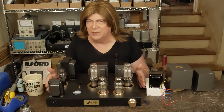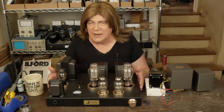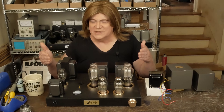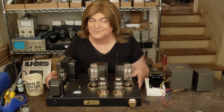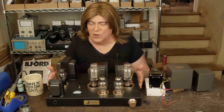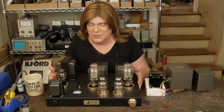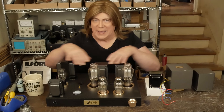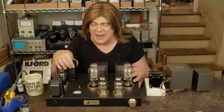You may be looking at this going 'Skunky, that looks like the 2A3 amp' - and it is. We're going to be using this as a template for the 2A3 and 300B amps that I built. The only thing that's going to be different is the iron in the back: the output transformers, the power transformer, and the circuitry inside.